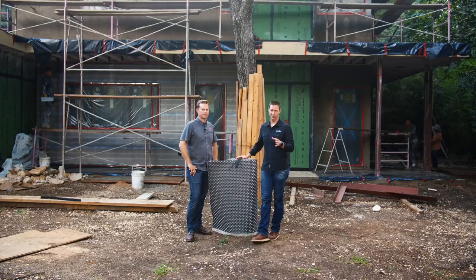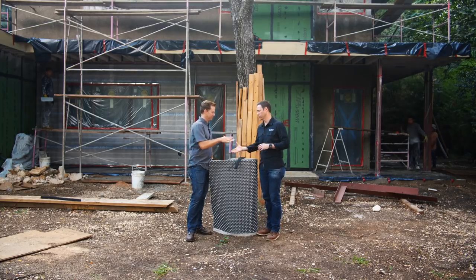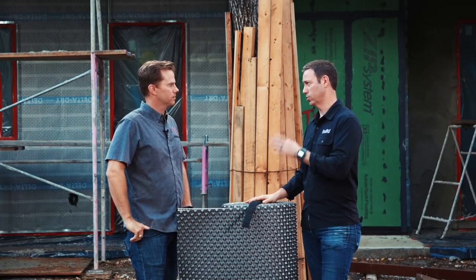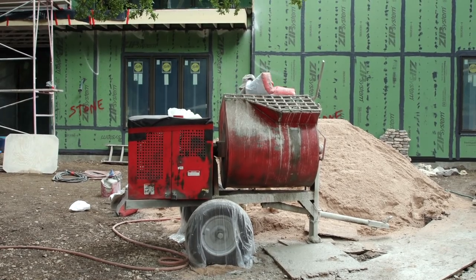I'm coming to you from a job site here in Austin, Texas, that my buddy Luke Mesger is building — Mesger Homes. Luke, tell me what's different about this stucco install than a standard or a traditional stucco install.